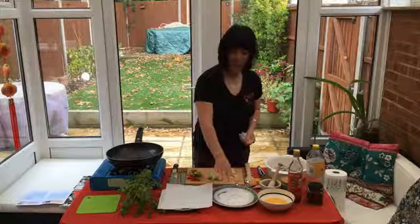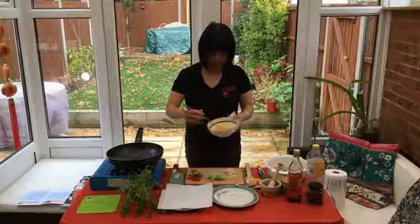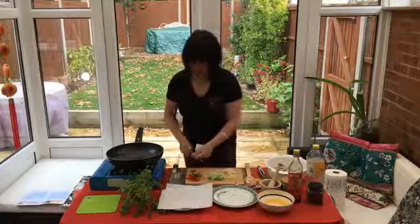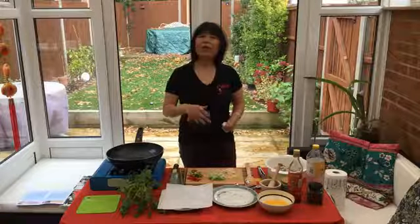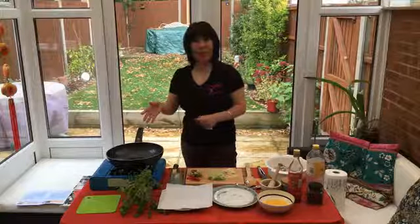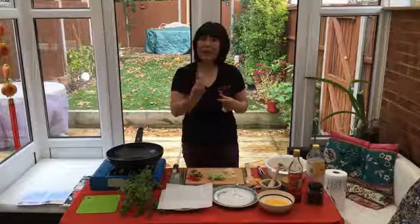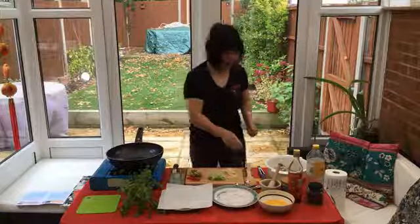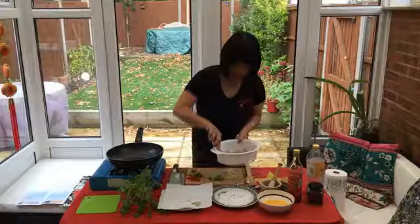I have about two tablespoons of cornstarch in one plate and a cracked egg — just a nice bit of egg wash in another bowl. So what I'm doing just before you start cooking: I want to coat the prawns in cornstarch and egg, then fry them in hot oil. That way you don't get the gooey, heavy coating outside — you get really crispy, light crunchiness outside and really tenderness inside. So that's what I'm trying to achieve.